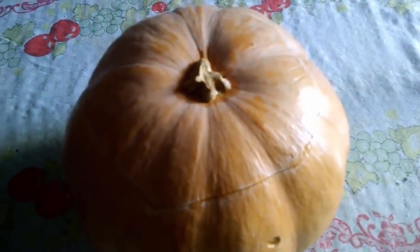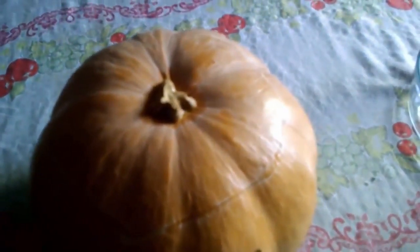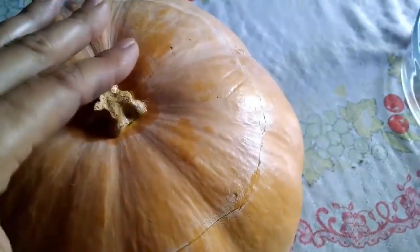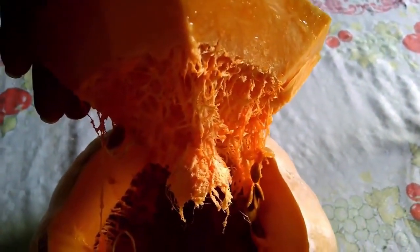Hey guys, today we are going to make moranga recheada com carne seca. I washed the pumpkin and made this cut here for the lid. Now I'm going to remove the seeds. Look how beautiful it is. I'll clean the inside completely. The seeds are just forming — this pumpkin is very tall and there's going to be a lot of filling space here.